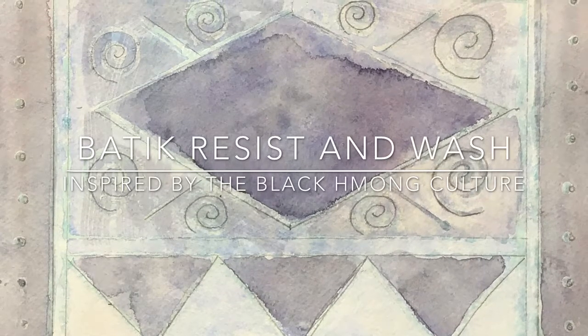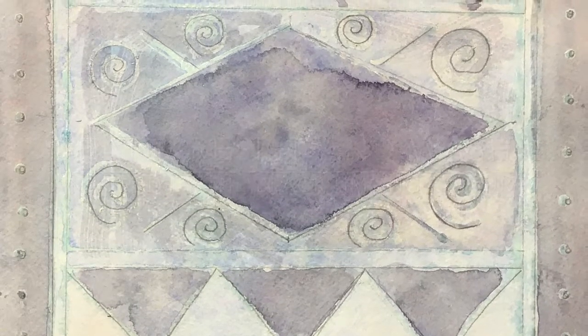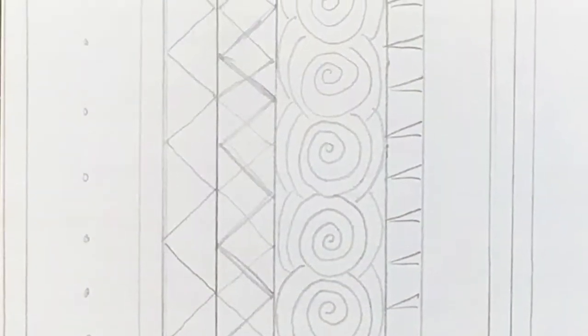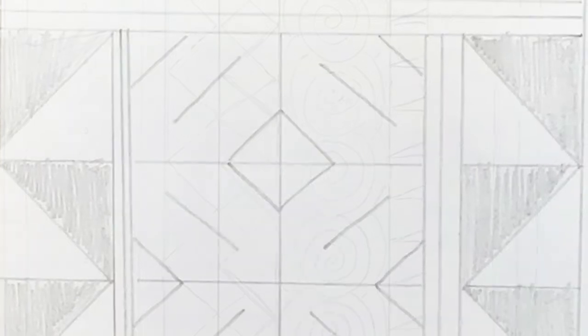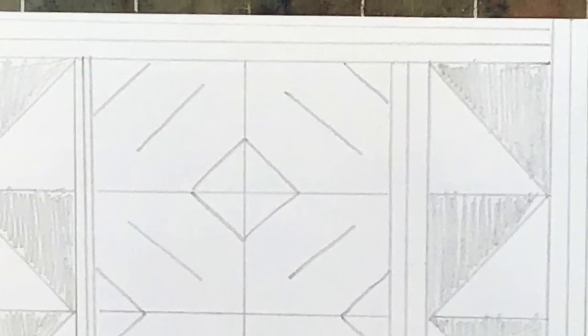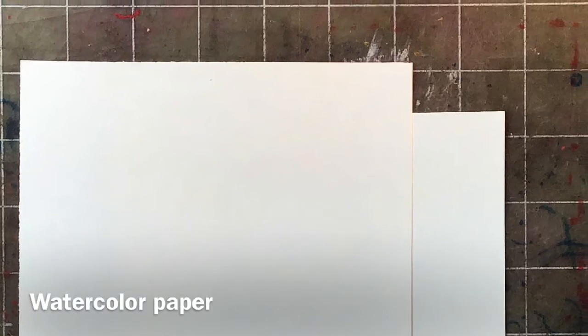Hello and welcome to Batik Resist and Wash Techniques inspired by the Black Hmong Culture. We've been studying their designs and in our previous video we took some notes. In today's video we're going to do the batik process, and we're going to need some watercolor paper — I'm using a 9 by 12 sheet.